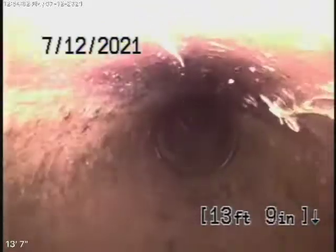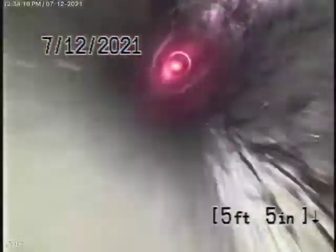Overall it doesn't look too bad — the six-inch clay lateral. There are some roots; you could probably wait at least six months to hydrojet. You can see there are some minor roots, and coming up is the point where we couldn't go any further. Overall the line looks like it's in pretty fair to good condition.